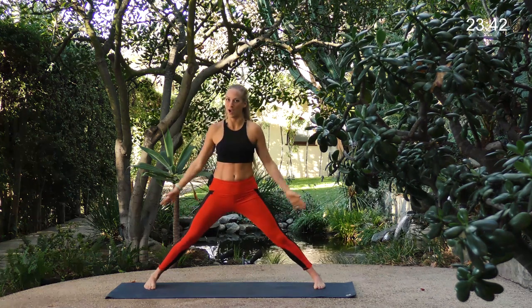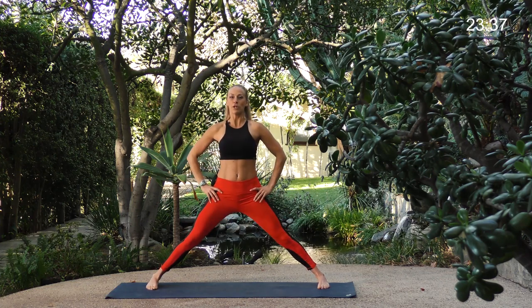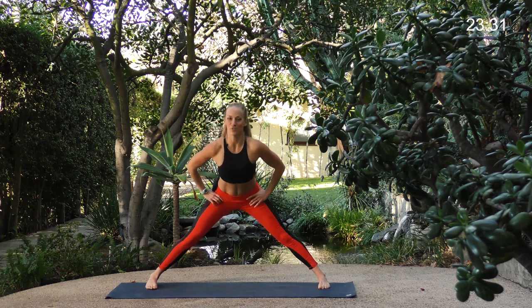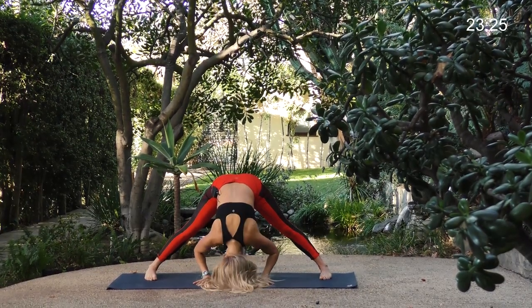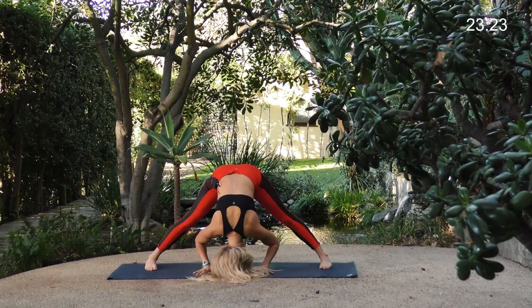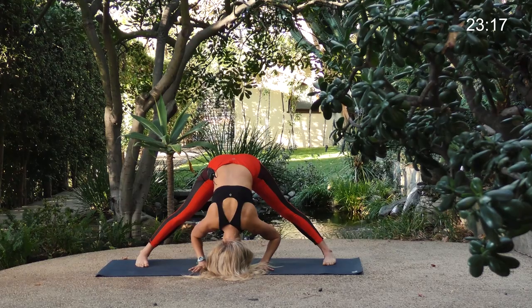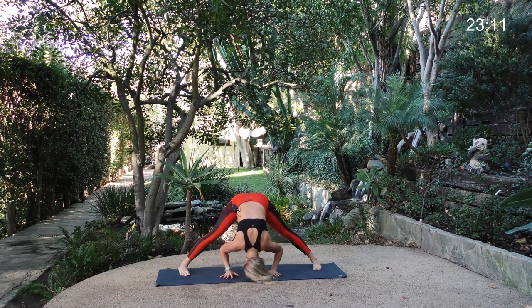Go ahead and start with a nice wide stance, outer edges of the feet parallel, hands to your hips. Firm up your legs — draw your quadriceps up towards your hips, lift your chest, and hinge from your hips. Come on down into a forward fold, bring your hands to the ground, and just let your head hang. Let your neck relax. Anything you don't need from your week, from your day — just let it fall off the crown of your head. We're just making space today, making space and using our space.